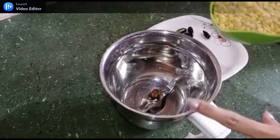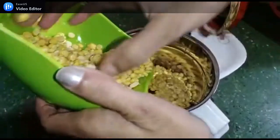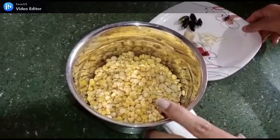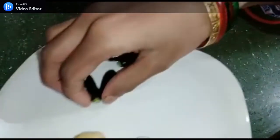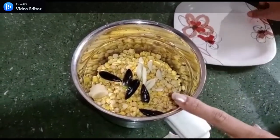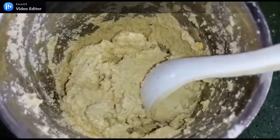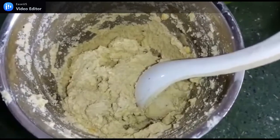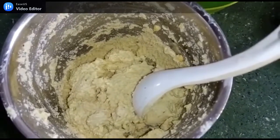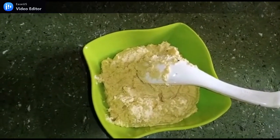We have mixed the jar and now we will add chanadal. We will add all the curry leaves. We will add the curry leaves but we will not add water. Now we will add some sauce.